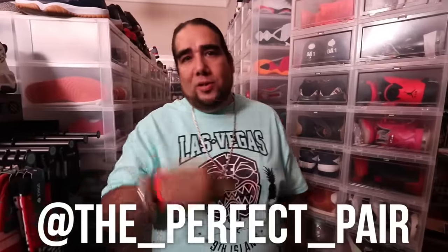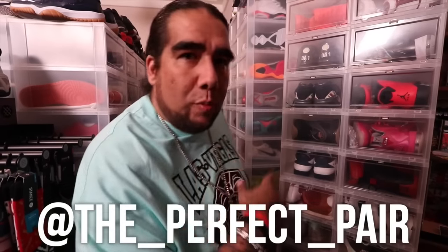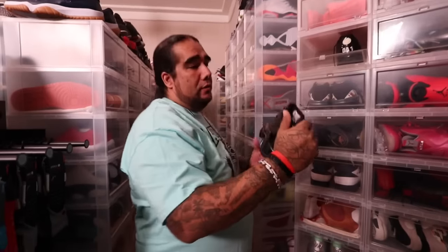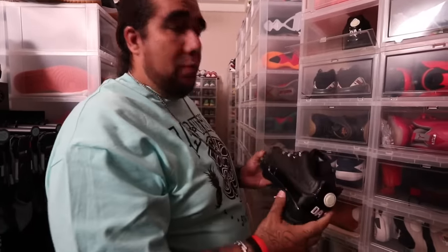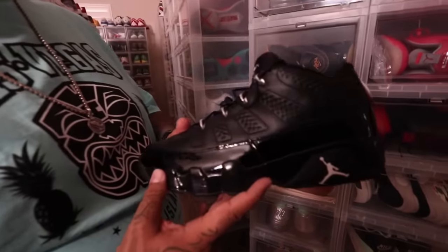Welcome back, people. Second episode of Perfect Pair Fridays — here we go, we're gonna get us some PEs. Right here we're gonna get into a DA1, Derek Anderson. He's actually made a couple comments on my Instagram, which I appreciate. Thank you for the love. A beautifully crafted sneaker when you get into these PEs.